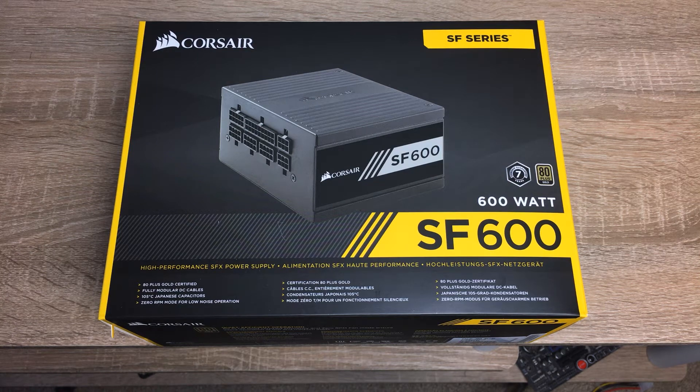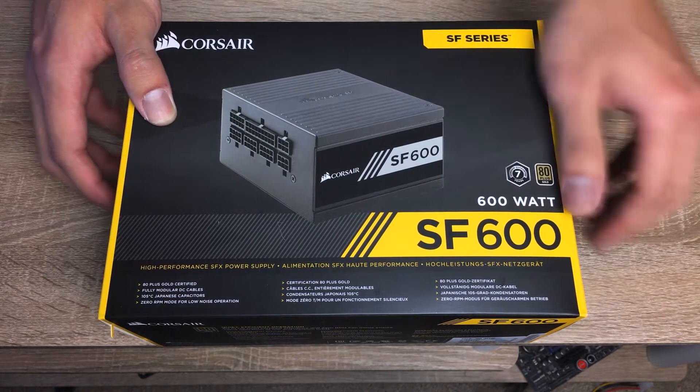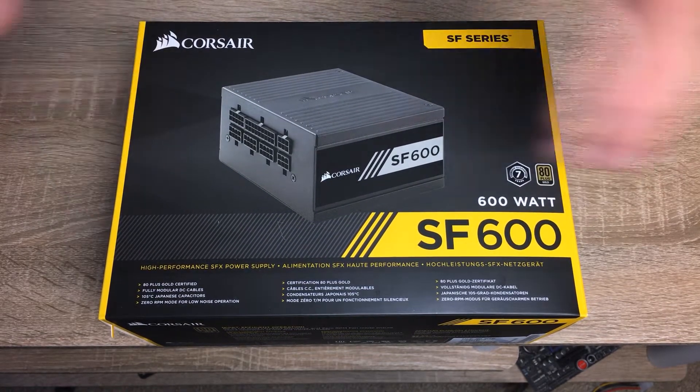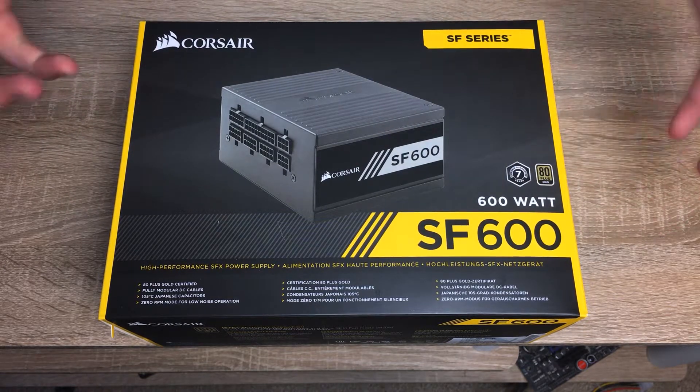Hi everyone, it's Owen here from OTEC. In this video I'll be doing an unboxing of the Corsair SF600 600-watt Gold SFX power supply, and why this is still one of the best power supplies you can get for an SFX ITX build.